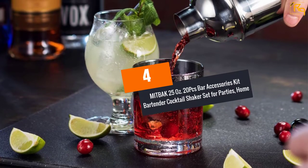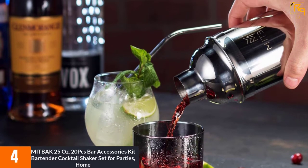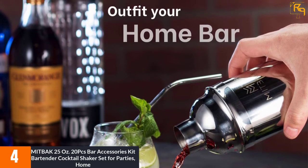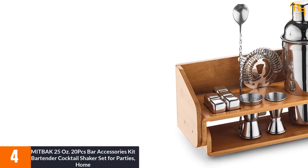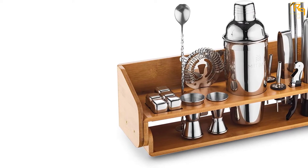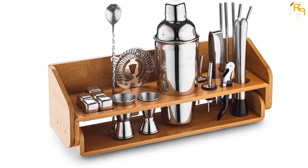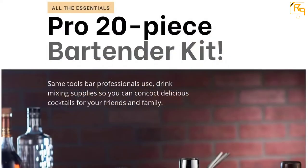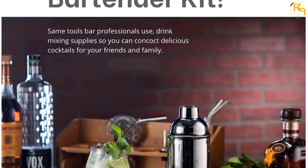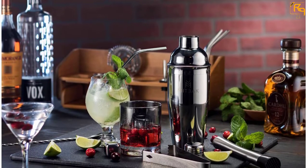At Number 4: MITBAK 25 Ounces 20-piece Bar Accessories Kit Bartender Cocktail Shaker Set. What's the secret behind a flavorful cocktail? It is all about the MITBAK Cocktail Shaker Set. All its pieces are designed from high-quality stainless steel materials well known for their strength, durability, and resistance to rust. This set includes ice thongs, bar spoons, jiggers, whiskey stones, and many other units. You can easily toss them into a dishwasher to save your cleaning time. It comes with a bamboo wooden stand that stores all these supplies well when not in use. Not only does it match your decor but it enhances it to ensure that it looks elegant.